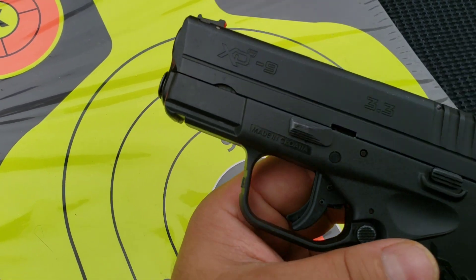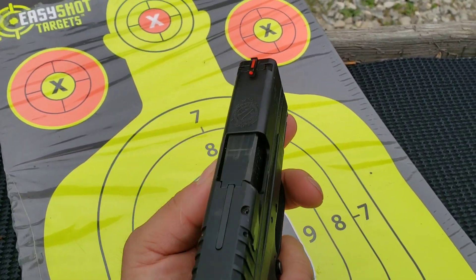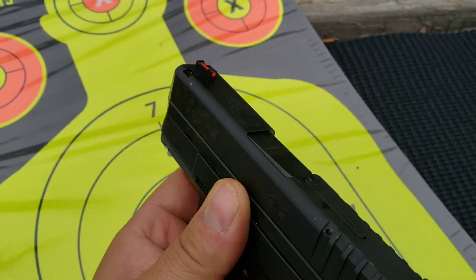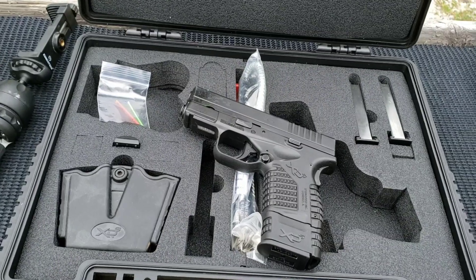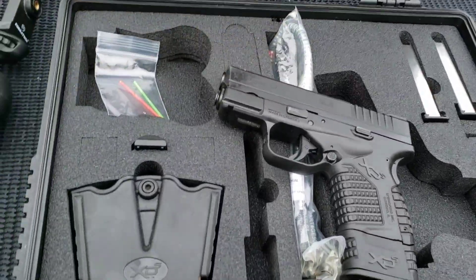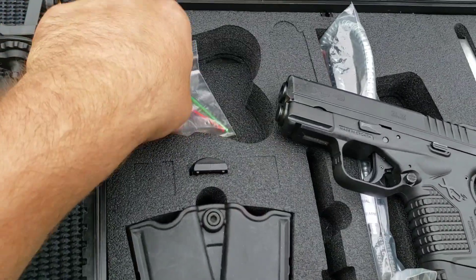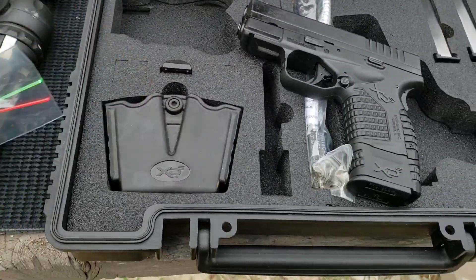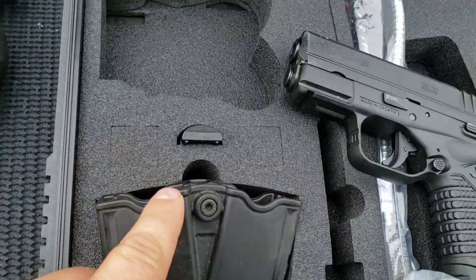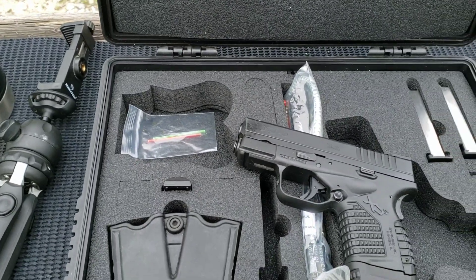There's a small tac rail on the front. The sights are windage driftable, front and rear — certainly the rear. It does come with two different grip panels. Zach told me there was a holster that went in the case too — there's a mag holster here, and it came with a gun holster as well, but he's got it somewhere else.